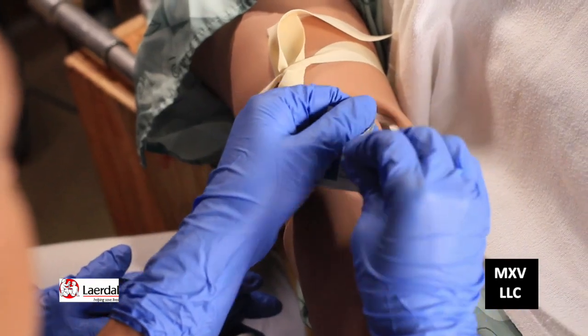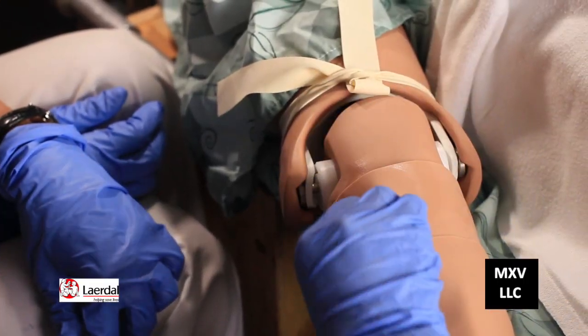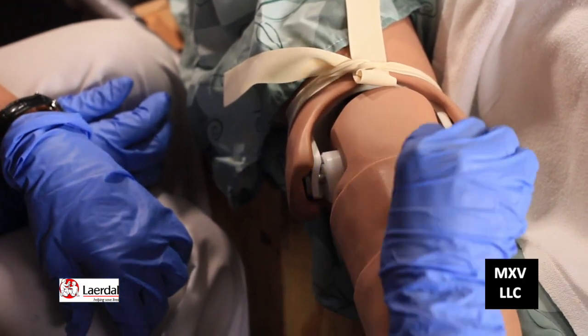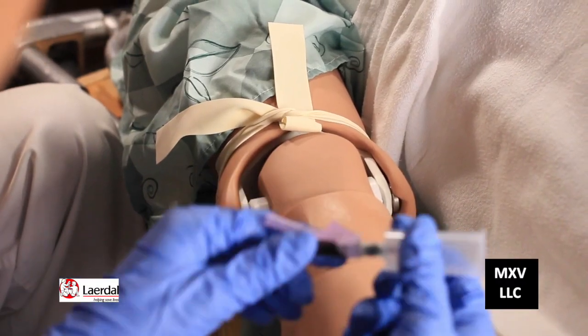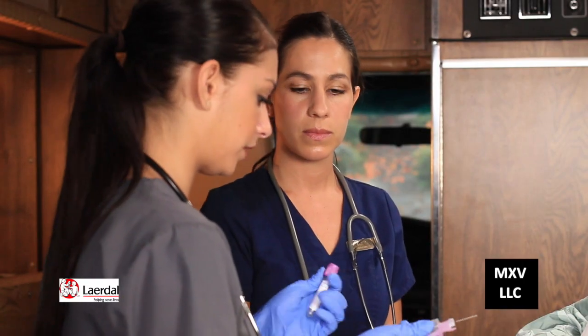Now I need to clean the site. Clean the vein with some alcohol swabs, or you can use chloroceptic. Did you find your vein yet? His best vein is up here. Yeah, that looks good. Can you feel it? So now we need to put the vacutainer holder on. And now we're going to remove the cap of the needle. This is our vacutainer that we're going to put the blood in.